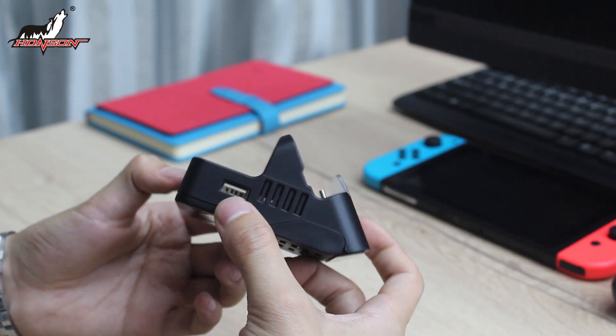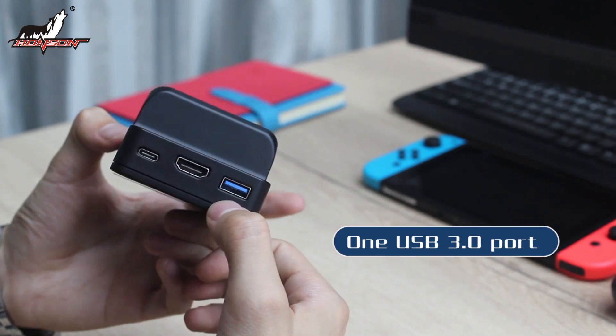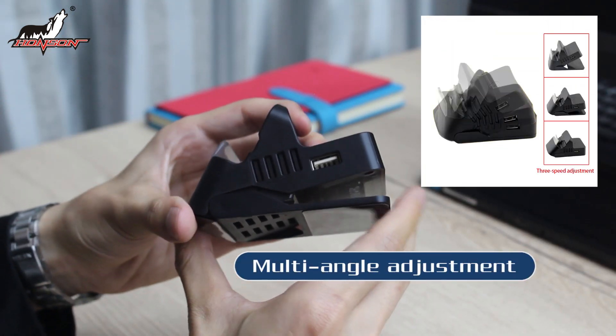Now we can see it has two USB 2.0 ports and one USB 3.0 port, to give you a better visual enjoyment.